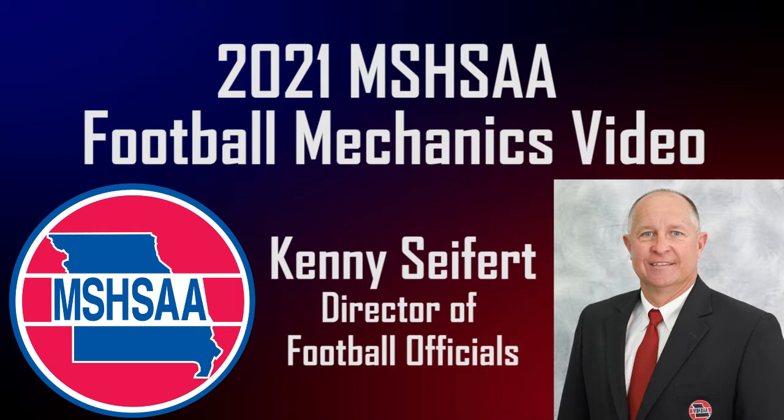I am responsible for the script and the plays selected in this video. Please note that no attempt was made to embarrass any institution, coach, student-athlete, or official. These clips are used for the purpose of making officiating better.